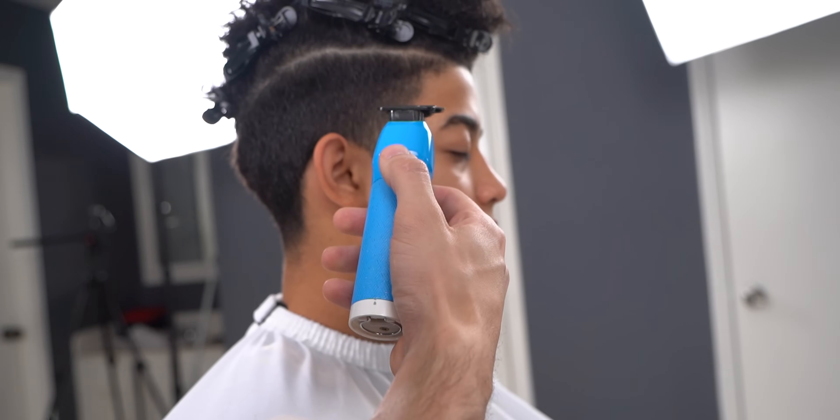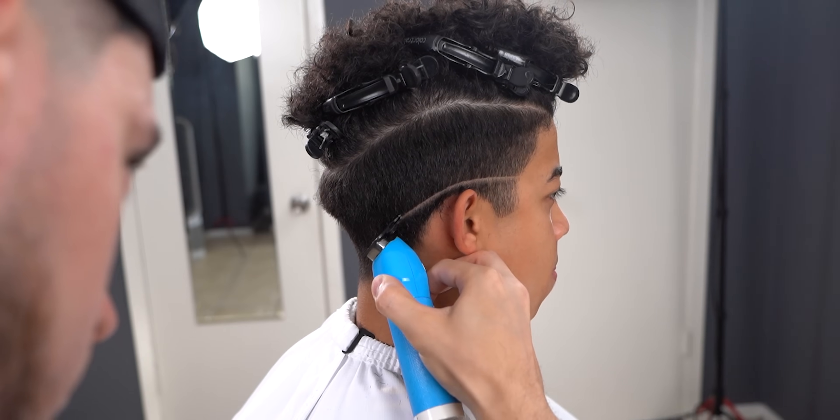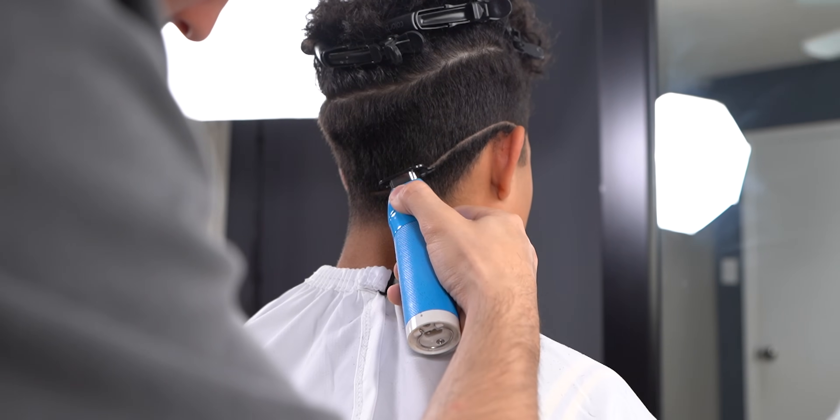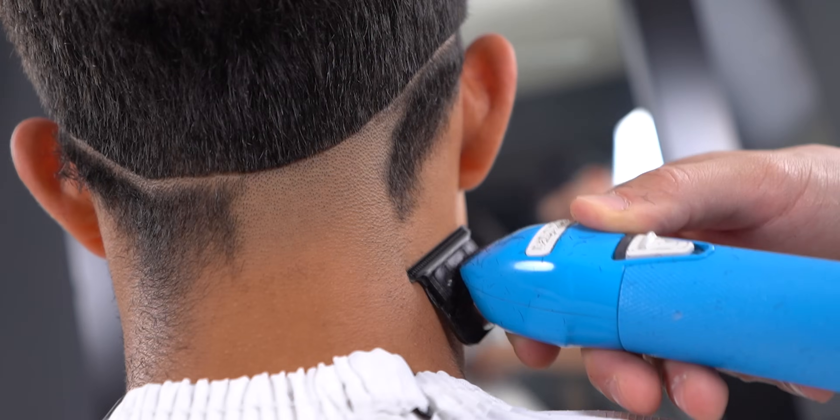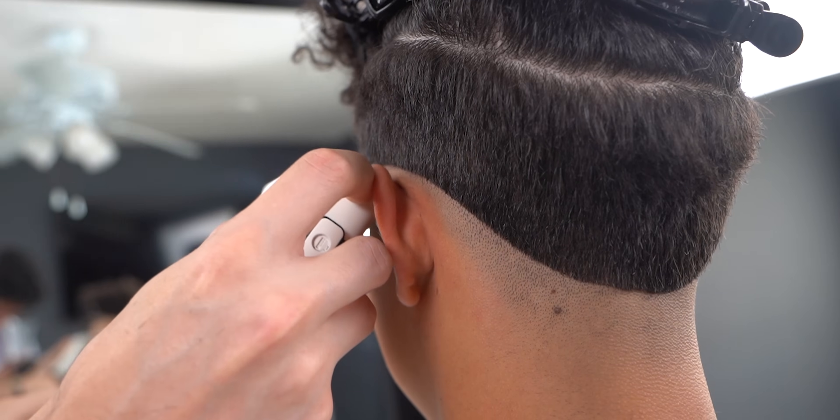Now with your preferred trimmer, create a baseline. Remember, it's important to keep this baseline clean as it will shape up the entire cut. You then want to remove all excess hair and shave off all the stubble using your shaver.